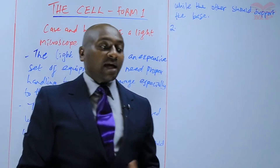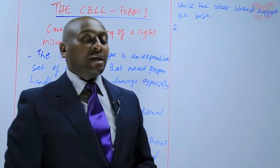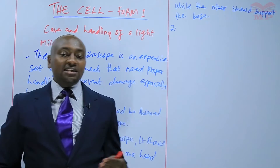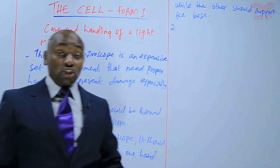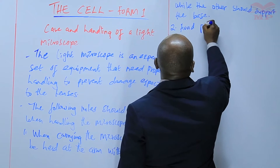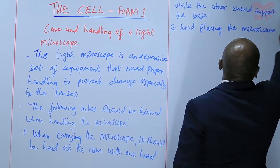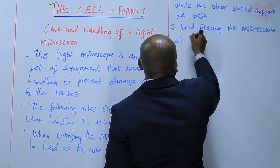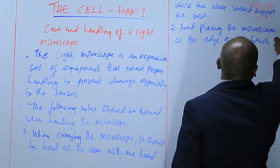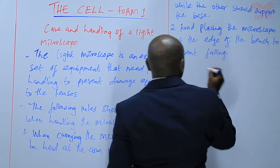Number two: after carrying the microscope to the bench where you are going to use it, make sure that you do not place it near the edge of the bench because it can easily fall. Make sure that you place it somewhere in the middle of the bench. Avoid placing the microscope at the edge of the bench to prevent it from falling.